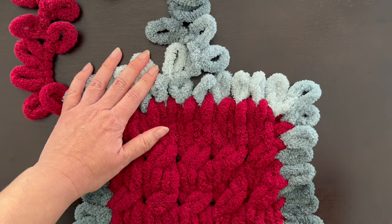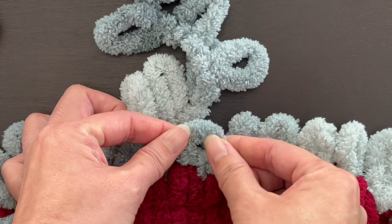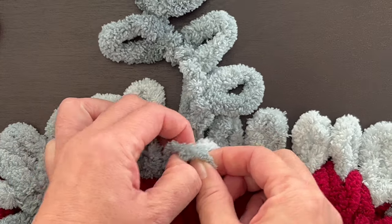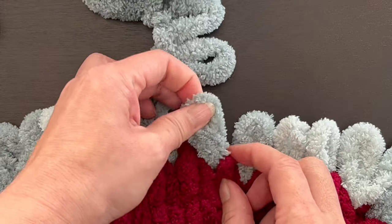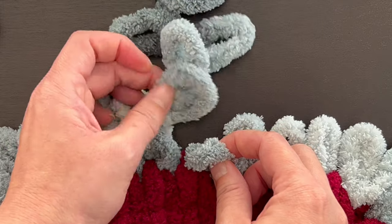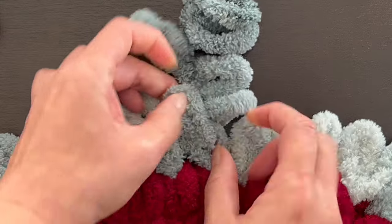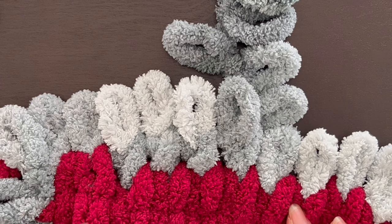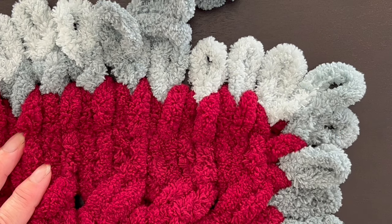Let me give you a close-up of what I just did. This is your loop - one turn is a half turn, this is a full turn. Take your loop, thread it through, pull up. One more time: that's a half turn, that's a full turn, take your next loop, thread it through, pull up. It gives a kind of nice little twist pattern which I think is really nice. So go ahead and do that across all of this.